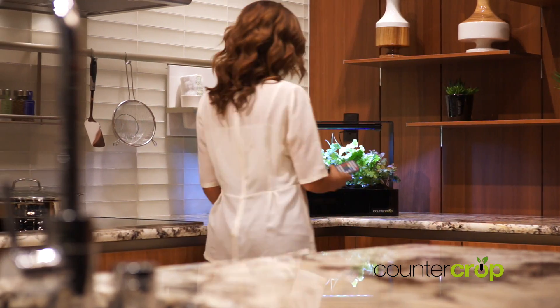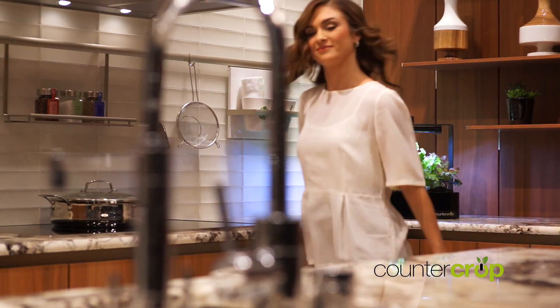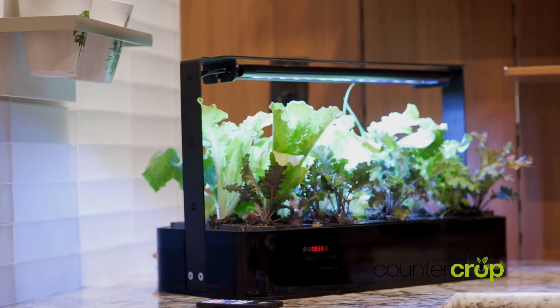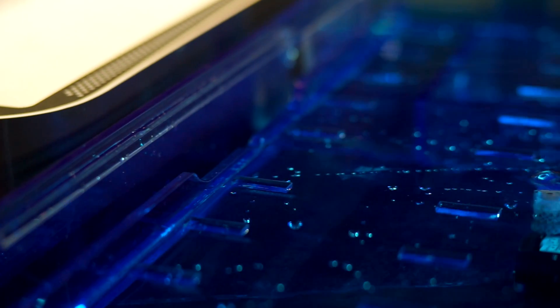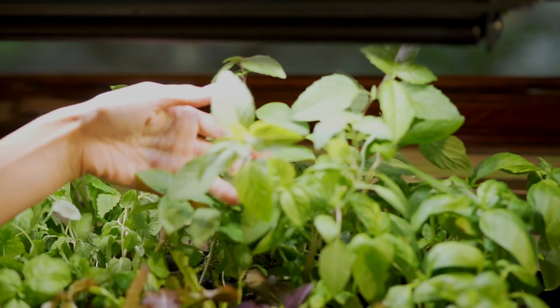We designed a remote control that has a very basic, yet effective four-button system. This four-button system matches four growth stages of the plant. One of the challenges with successfully growing is knowing how much to water or how much light your crops actually need. The Countercrop addresses this by creating a very simple yet effective system that waters on a daily basis and delivers the exact light needed for your plants to be successful.